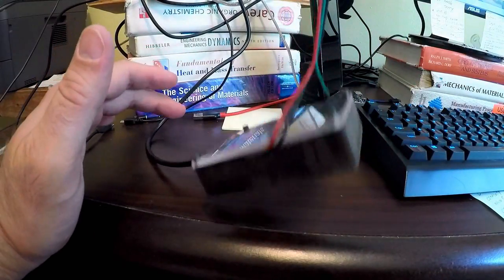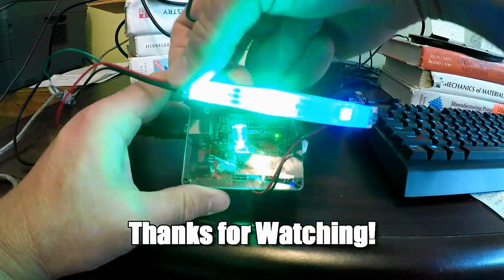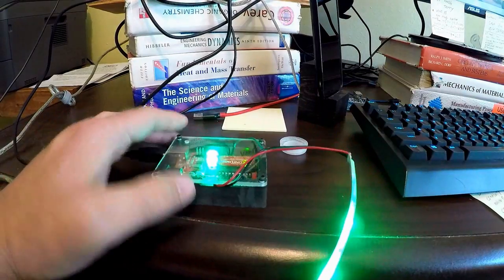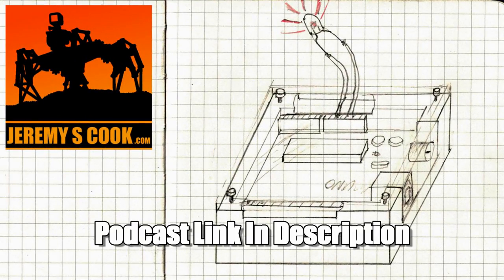I'm not sure how I'll use this enclosure, but for now I'm going to call it a successful project. Thanks for watching — I hope you'll give it a like, or even subscribe. And if you enjoy these videos, check out the Creativity Podcast, where Max Maker and I discuss the intersection of art and engineering.